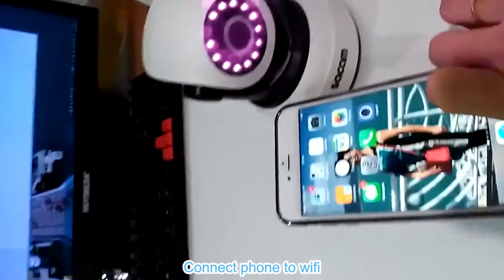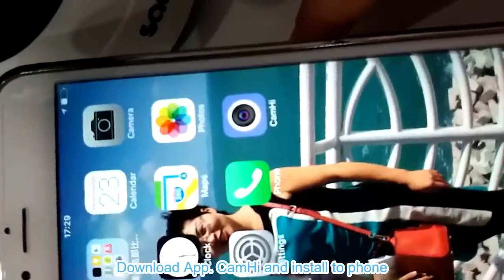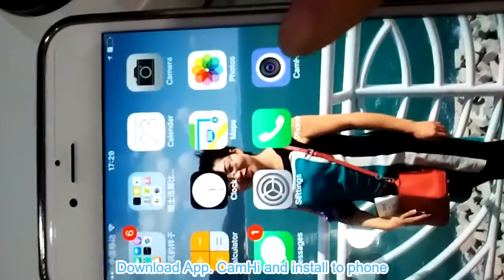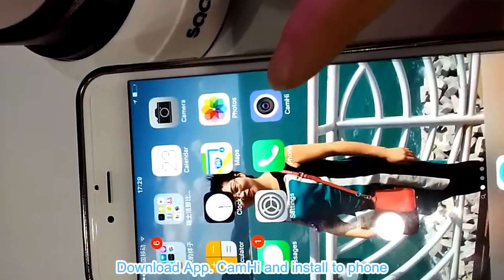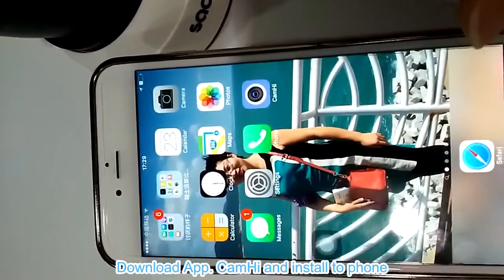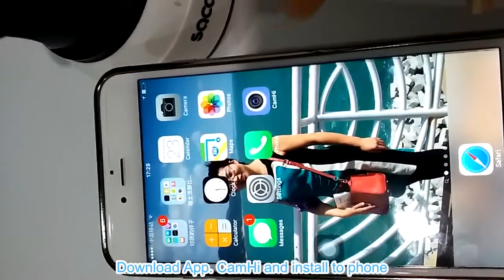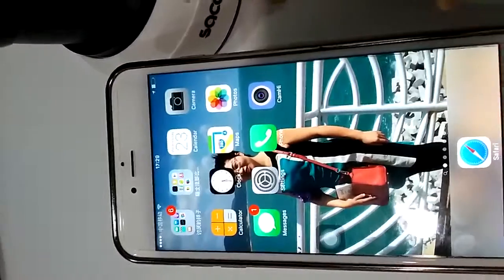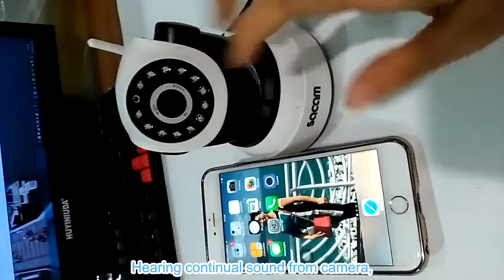We need to make sure our phone is connected to Wi-Fi. Wi-Fi ready. Also we need to install APP-CAM-HI to our phone. This app we already installed to our phone. You can download the app by scanning the QR code on the menu, or you can directly search C-A-M-H-I from Google Play or the Apple App Store.